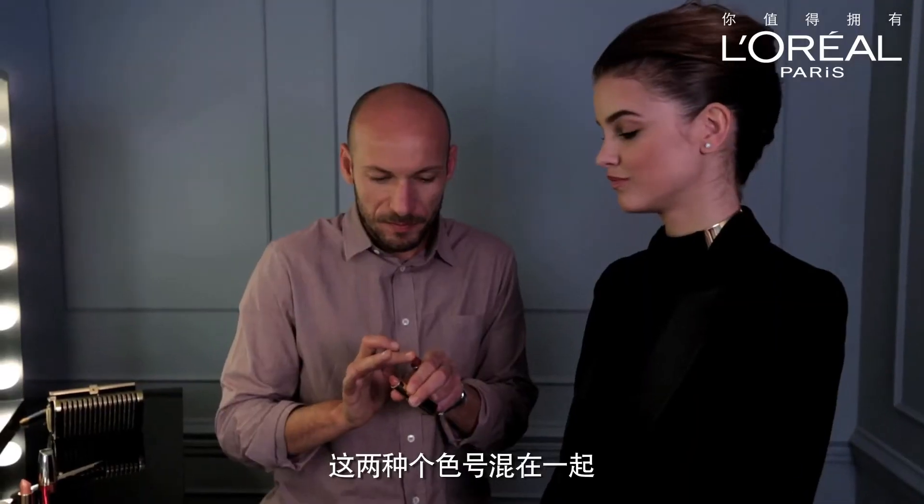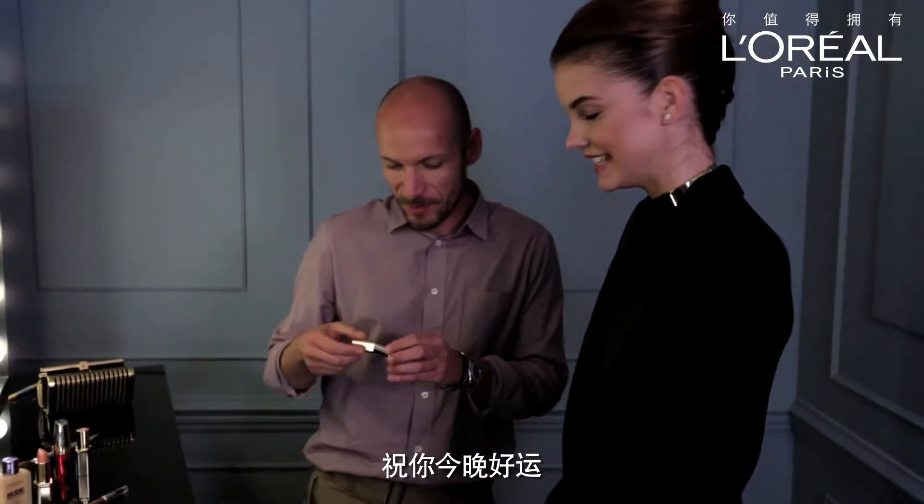I'm going to mix both of them. Perfect. Thanks a lot, good luck. Thanks.